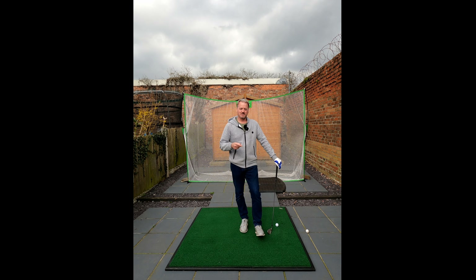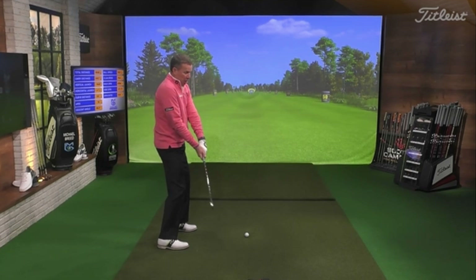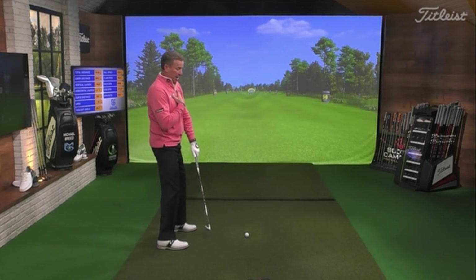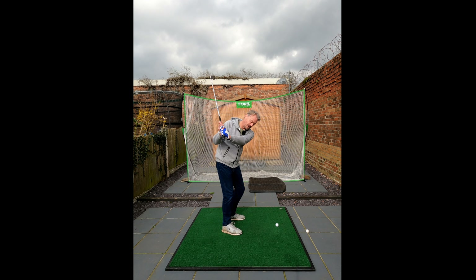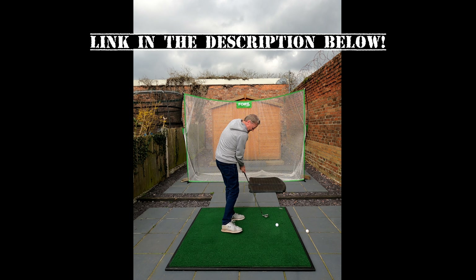Anyway, we met the other day from 24/7 Golf. Neil sent me this video from Facebook — it's Michael Breed, he does the PGA Tour on Golf Channel — and he was talking about exactly that: this over the top move, and where your arm should be at impact.